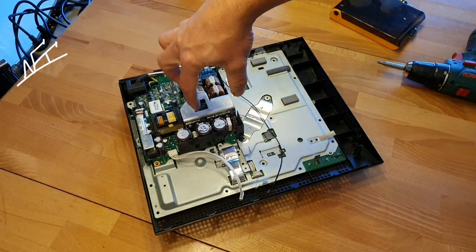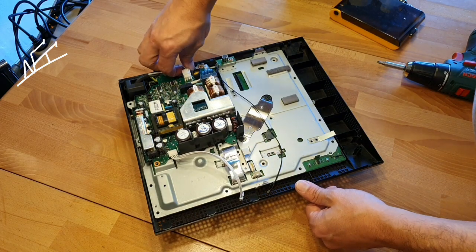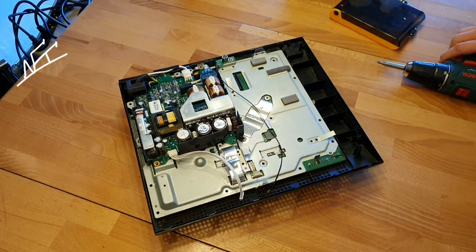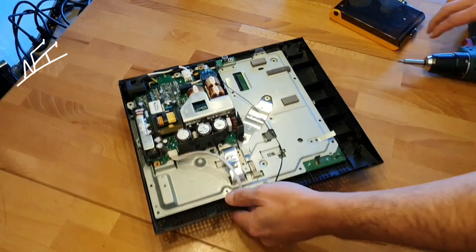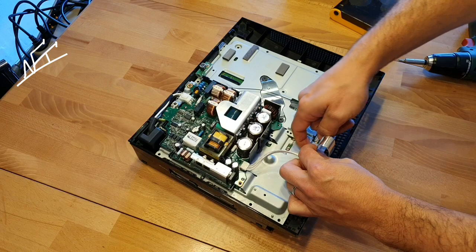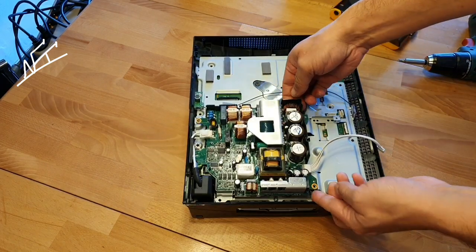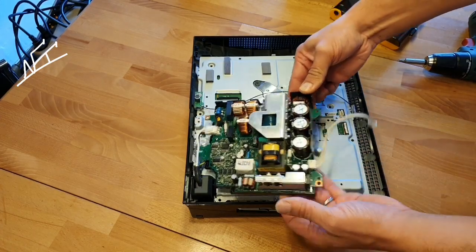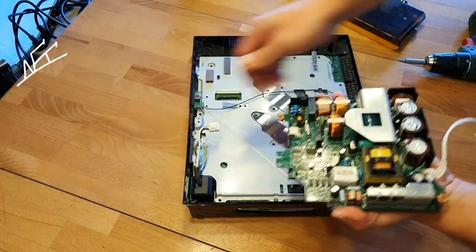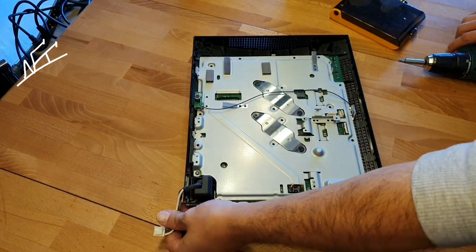Don't touch the PSU over here — sometimes you will have some residual voltage and it's gonna blow your mind. Always work safely, guys. That's really important.